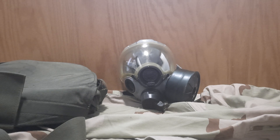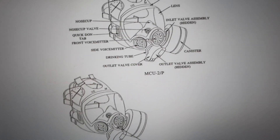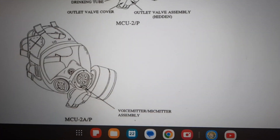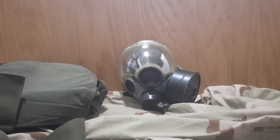Moving on to other components: it came with a clear facepiece outsert, which is on the mask right now. It also came with two C2 canisters. Here are the differences shown on Wikipedia between the MCU-2P and the MCU-2AP — the MCU-2AP is on the bottom, MCU-2P on top — essentially the same except for the voice transmitter.